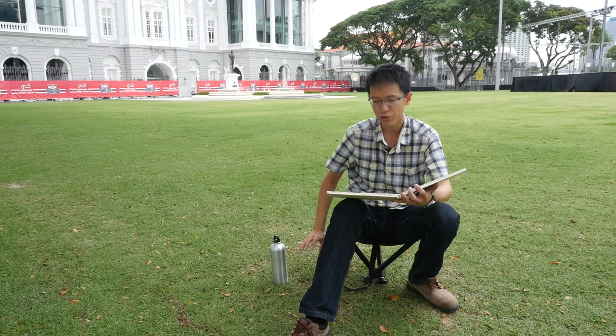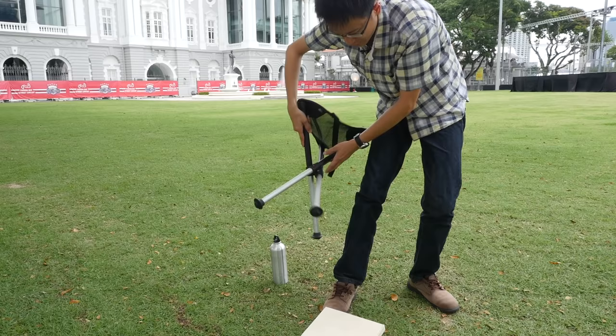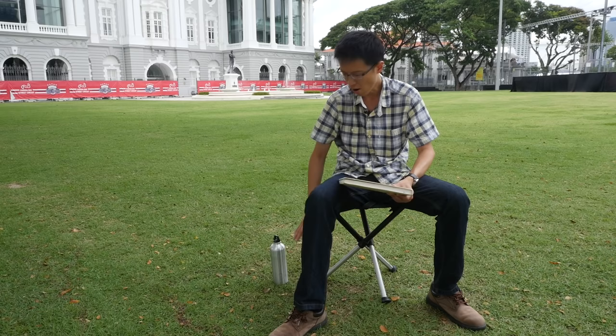If I extend the legs to full height, it's very important to make sure the legs are locked properly before sitting down, otherwise the stool might collapse. At full height, I won't be able to easily reach items like my watercolor palette or water bottle on the ground. However, some people may find the full height more comfortable than sitting lower.